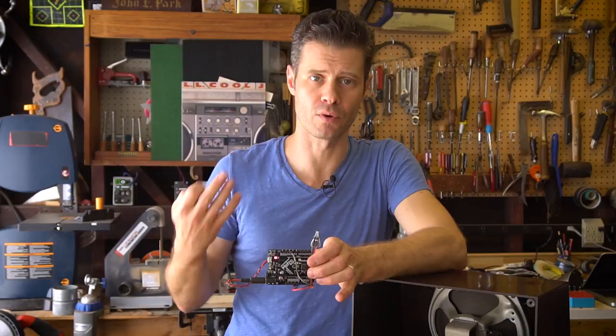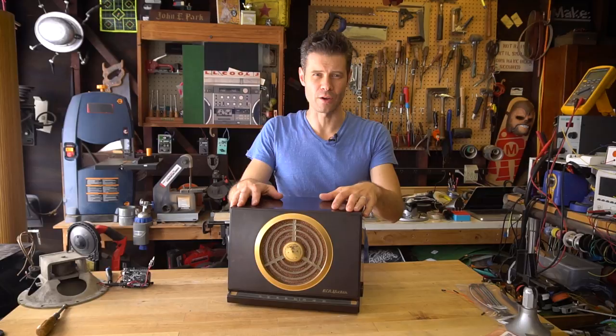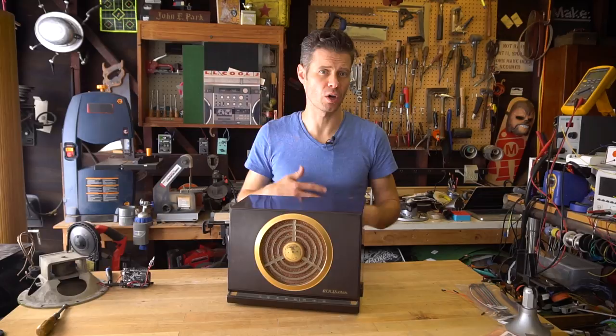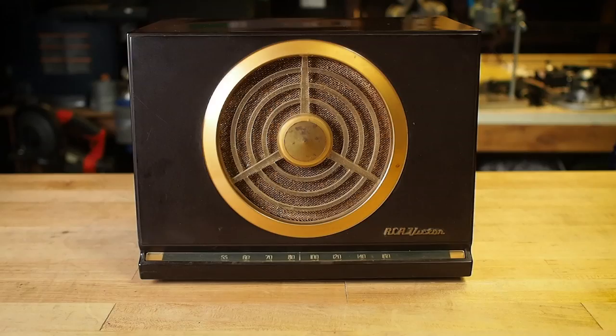You can do all kinds of interesting things in software once you've got your haunted radio built. You could set up multiple Hall sensors so that you could tune in different stations. You could use the Wi-Fi capabilities of the ESP8266 Huzzah Feather and maybe inject some different behaviors while the players aren't watching.